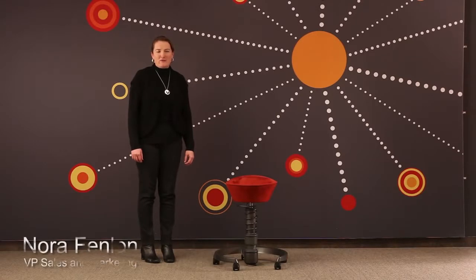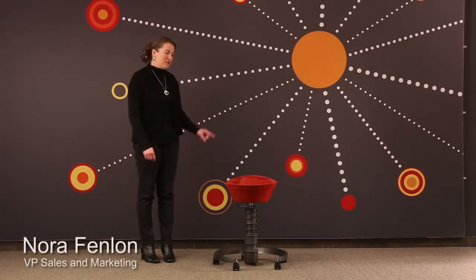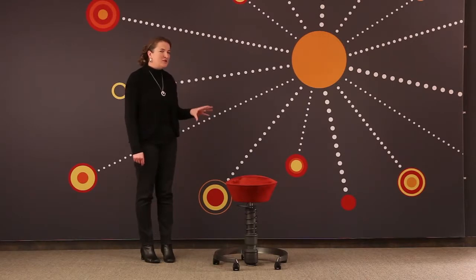Hello, my name is Nora Fenlon from Via Seating and I want to show you the Swapper. It is a chair. I know it doesn't look like one, but you can use this anywhere you use a task chair.